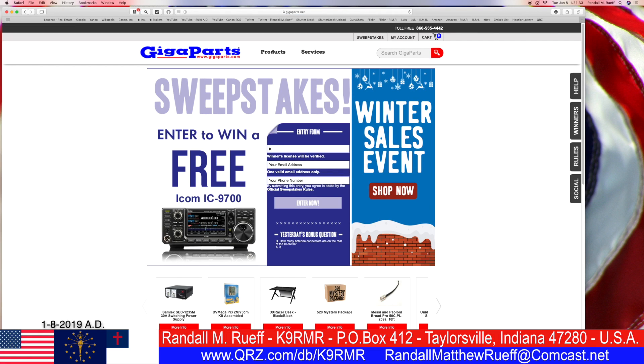Enter your call sign. K9RMR — that's my call sign, not your call sign. But if you want to enter your call sign today... Anyway, enter your call sign if you're doing this. The email is RandallMatthewRoof at Comcast.net. And of course, my phone number. Don't call me — I'll call you.